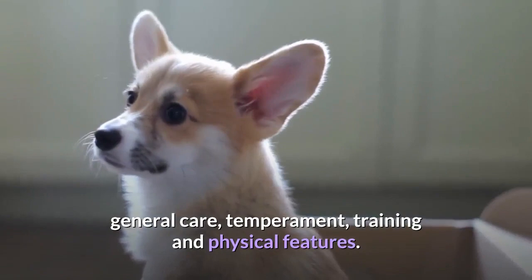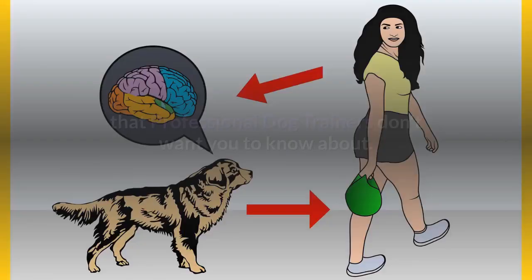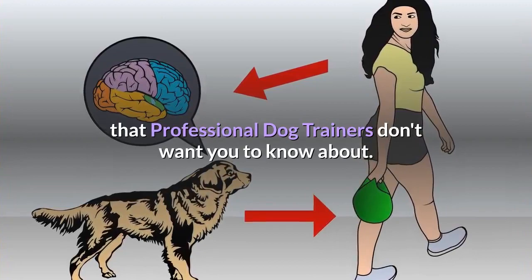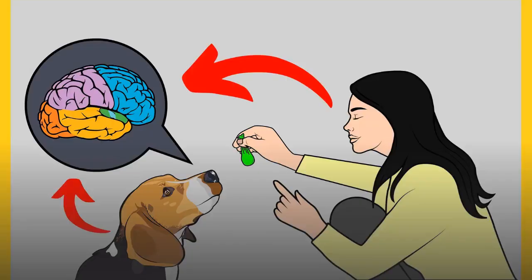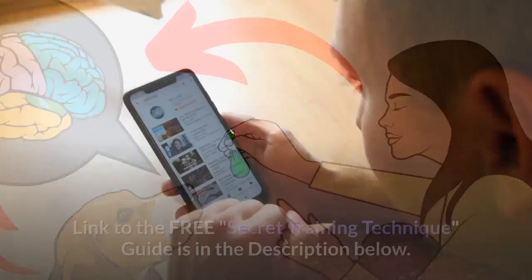Before we move on with this video, you need to grab the free dog training secrets guide, in which I have disclosed the deepest dog training secrets that professional dog trainers don't want you to know about. These training secrets would help you have a well-behaved, super intelligent, smart, and obedient dog without spending hours training. The link to the free secret training technique guide is in the description below.